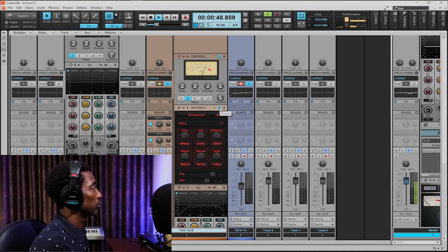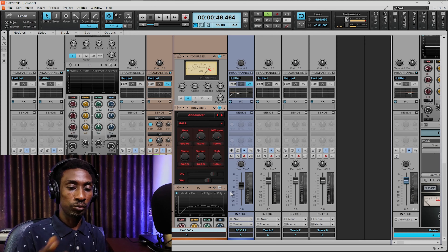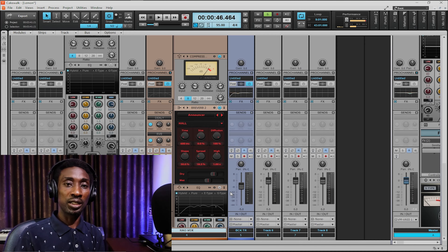The next one is B-Reverb 2 from Cakewalk by BandLab. I'm using this one to create a kind of ambience into the rap vocal. Due to the nature of the instrumental — the stem that the guy got — I want to create the same ambience, in the same environment, in the same room. That's why I'm creating a kind of ambience for the vocal using this type of reverb. I'm still balancing the dry and wet. By the time everything plays together, you will hear the rap vocal like they performed together in the same place.